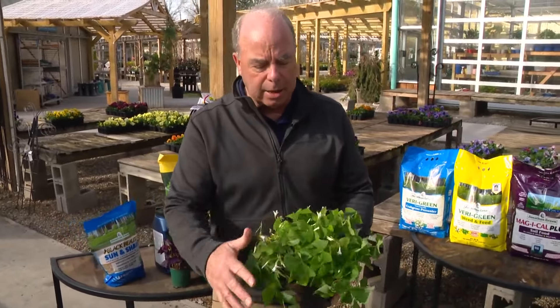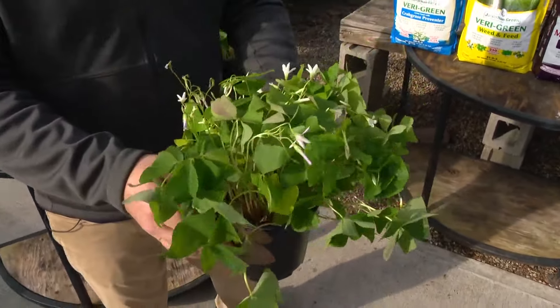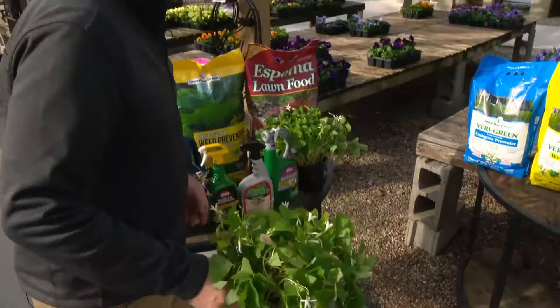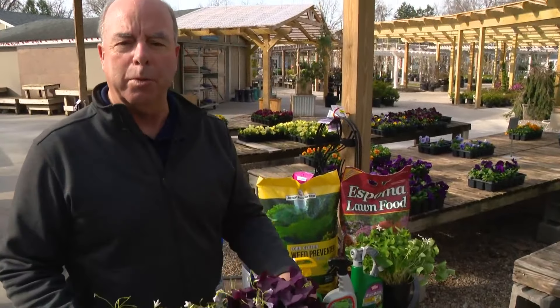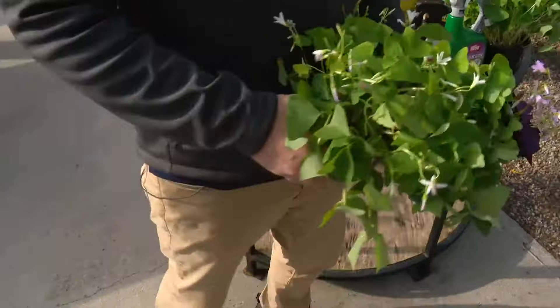This is oxalis, and you can actually plant it outside if you'd like after it's been sitting by the kitchen sink for so long. They come in red, and they are beautiful. But it is kind of funny — it's typical of the Irish to pick a weed to be our symbol.